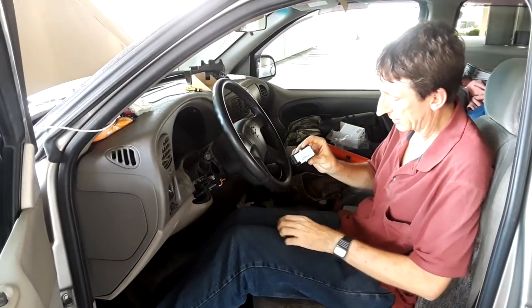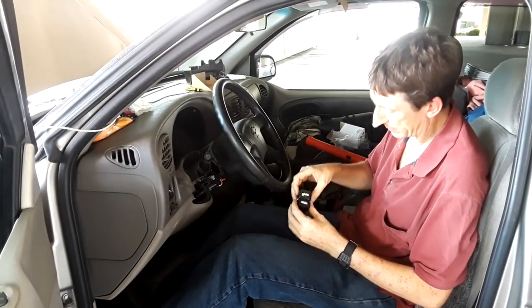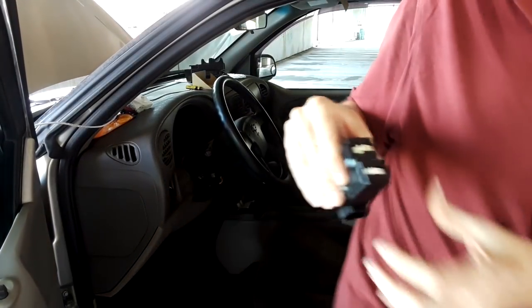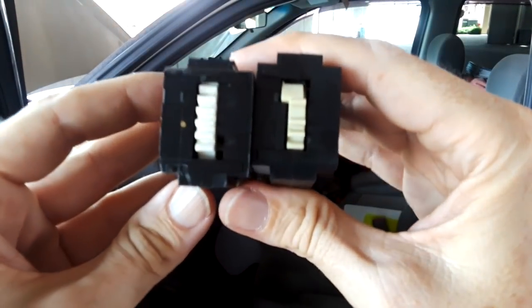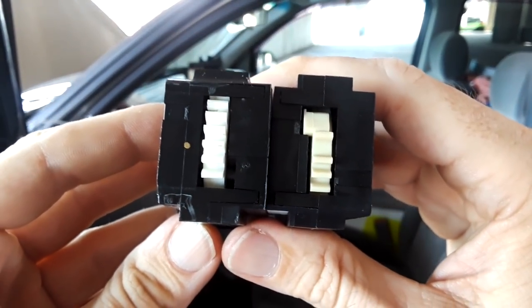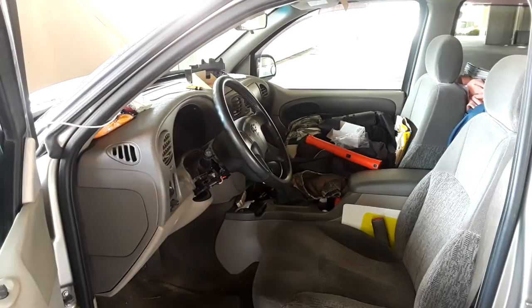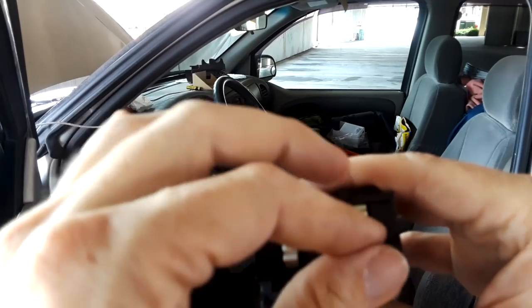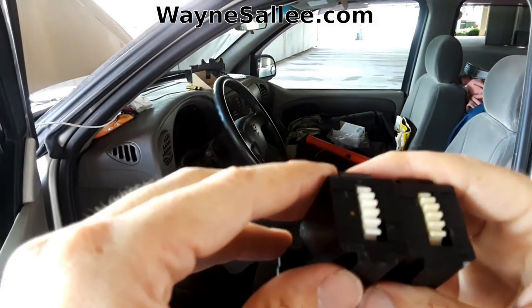You can tell the new ones from the old ones because the new ones are light gray — they're light gray paddles — but these are black. Now you want to line up the new one so it looks the same. They're not quite lined the same, so you've just got to turn the new one. Just make sure you don't turn the old one. Turn that around until it lines up in the same position as the other.